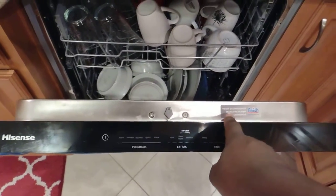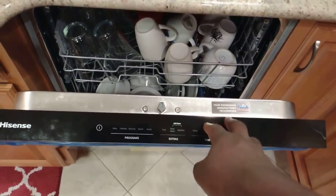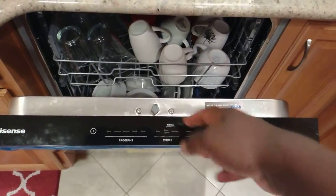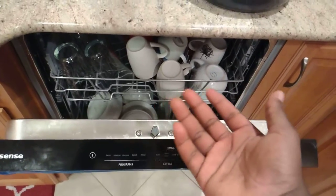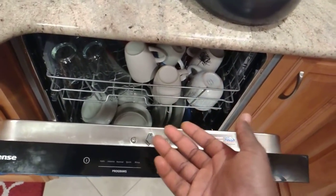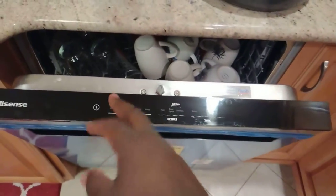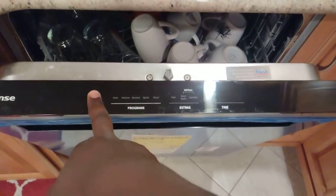This is a Hisense dishwasher — it's a 47 decibel model. I am not an appliance reviewer by any means, but I uploaded a video that turned out to be pretty popular — about 120 views or so, which I think is pretty good for a dishwasher. In that video I was showing people how to get rid of the delay time delay start.